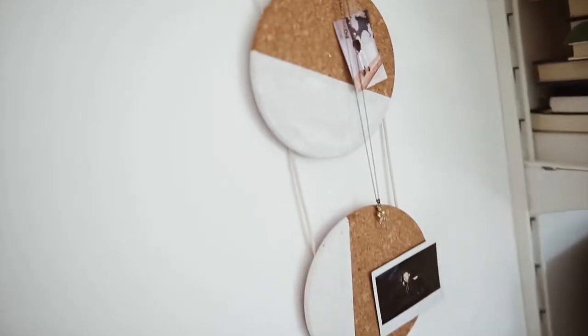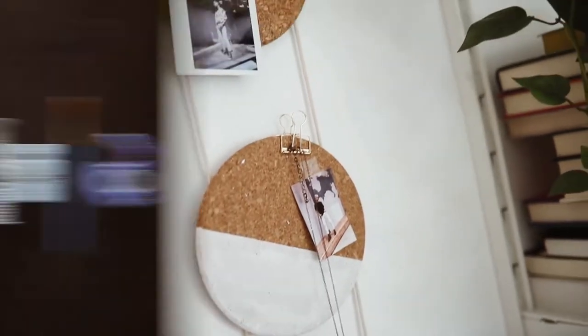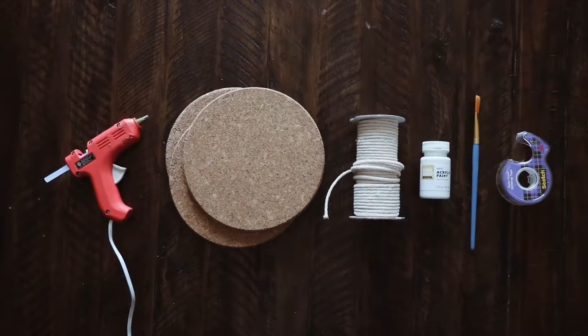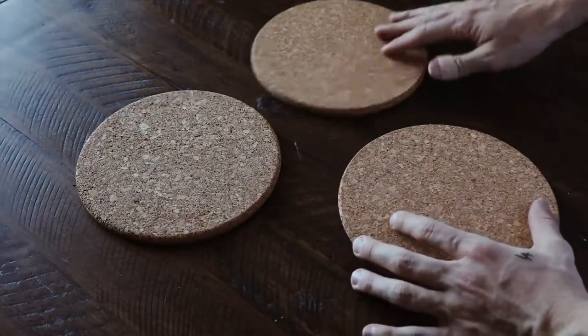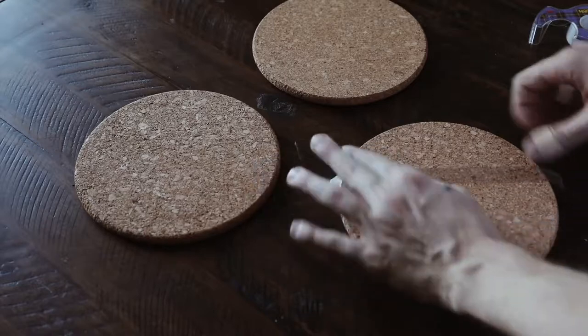Last but not least, we have this abstract wall hanging, which I'm totally in love with. What I used was the Ikea cork trivets, which are those cork pieces, some hot glue, cording, paint, and then some tape. I laid them out first just to sort of see where I wanted to tape them off.